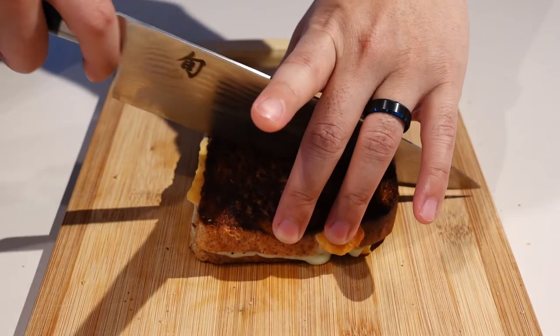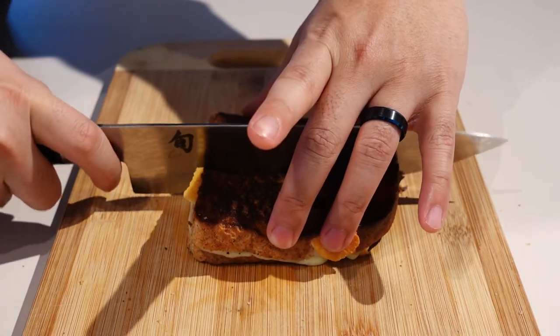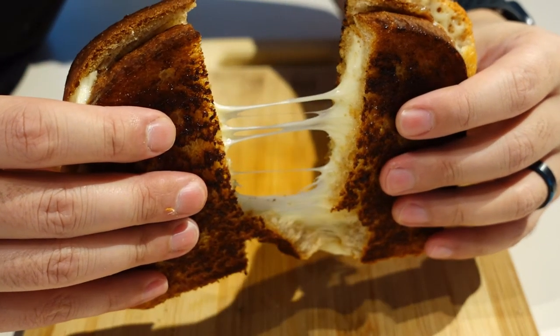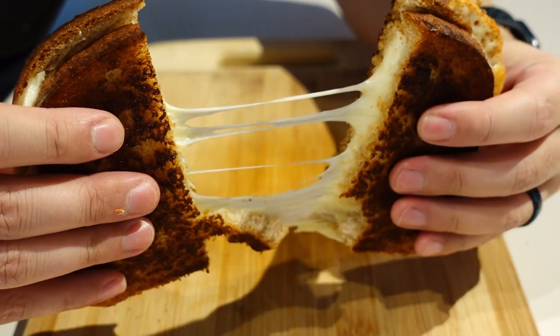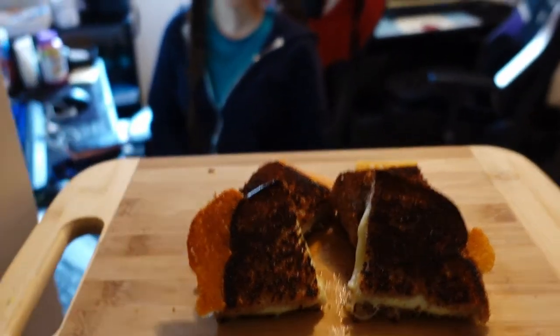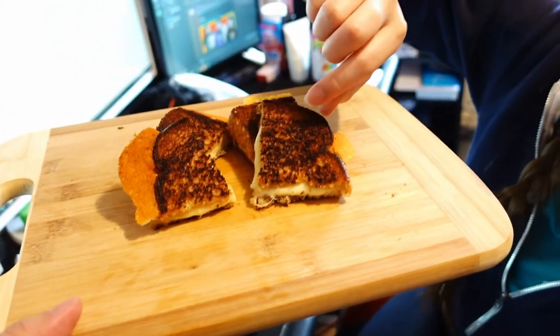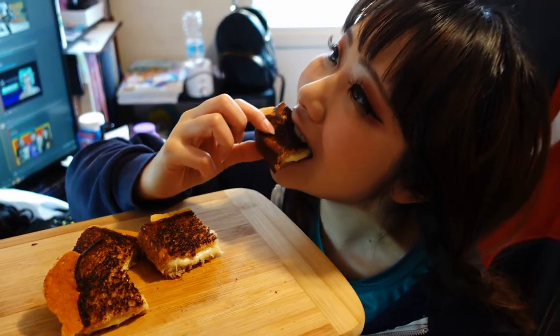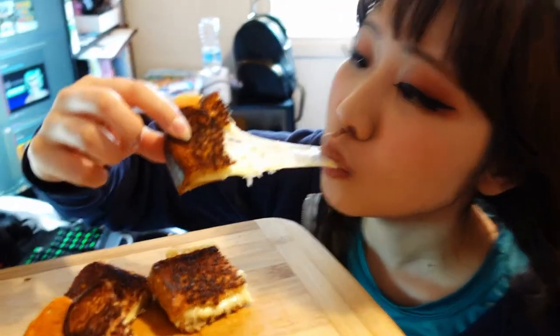Hold this together this time. Oh yeah! Nice. Okay, you ready? Round three! Oh, there's so many layers of cheese. This one's a different cheese — it's a Havarti cheese. It just oozed out from the side — oozing cheese. Oh, that's an epic cheese pull, look at that!